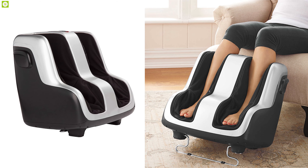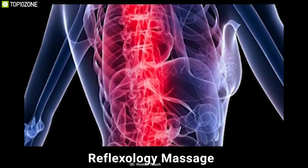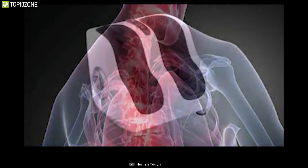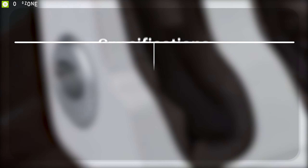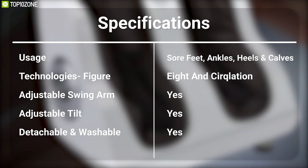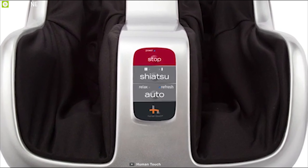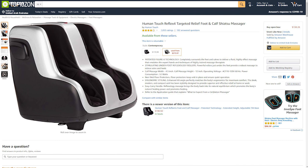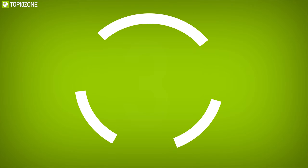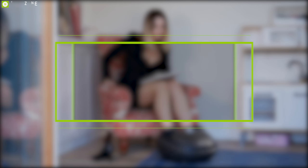This massager's enhanced tilt angle perfectly matches the body's ergonomics for maximum comfort. The sleek, modern, and compact unit has been stylishly designed to provide superior and effective relief at home or work. Its reflexology massage brings the body back into its natural equilibrium, promoting the body's natural healing power. The Human Touch Reflex-4 Shiatsu Massager delivers human-like massage on your feet, and with good reviews and ratings from customers, you can own it online.